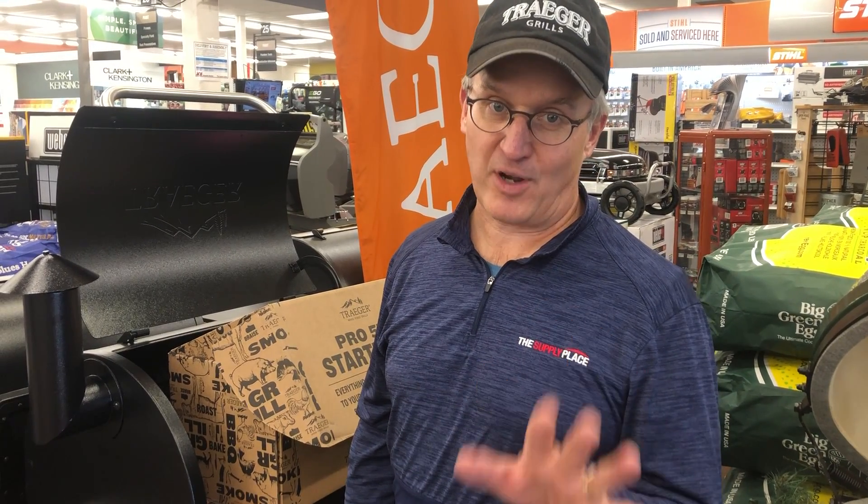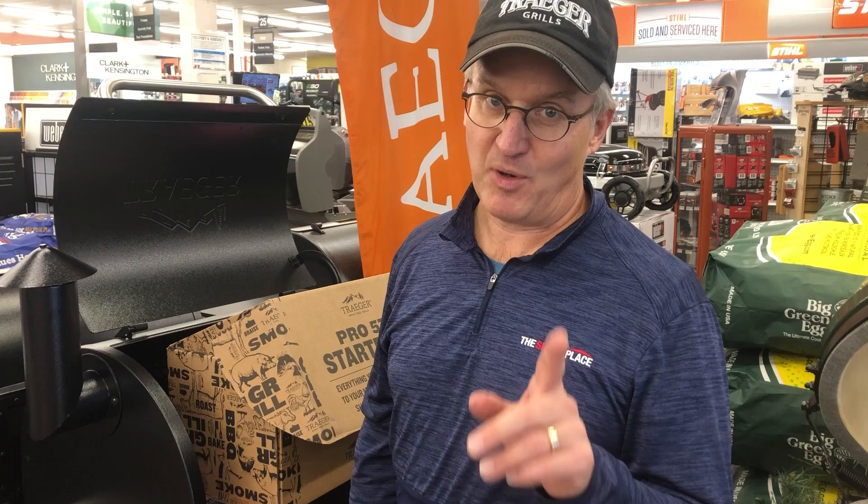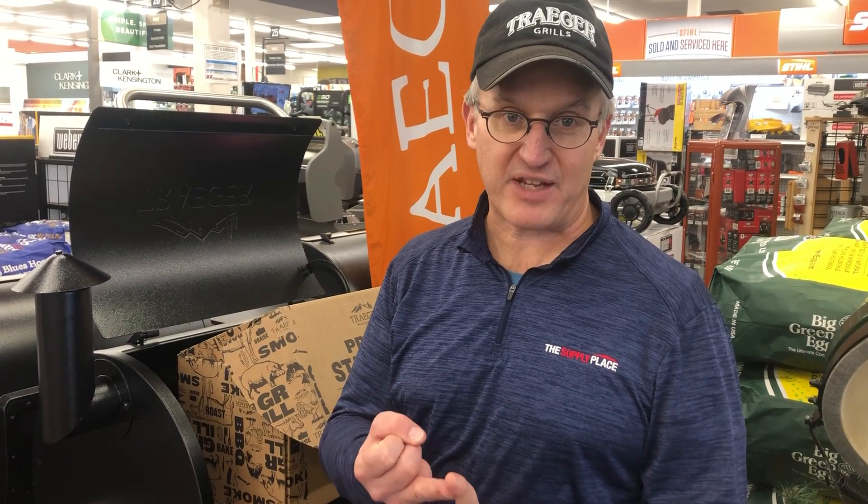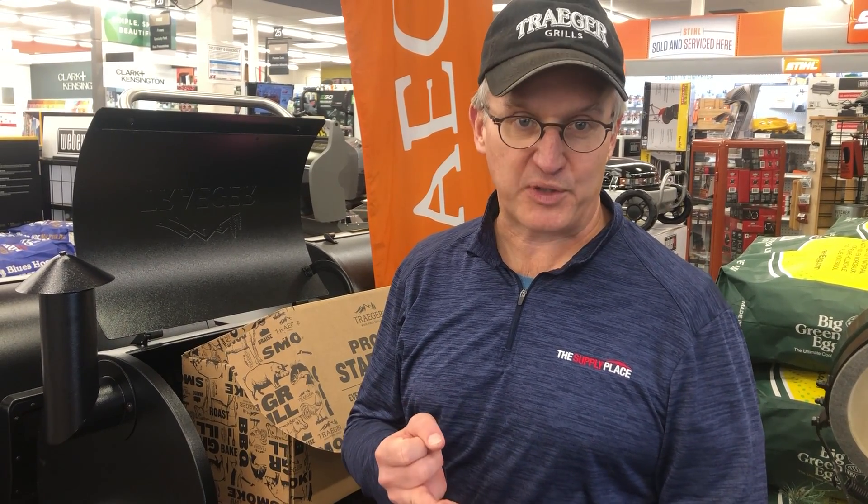Hey everybody, this is Andy. I'm standing in the barbecue department and have I got an offer for you. For a limited time, while supplies last, we have a free Traeger accessory kit with the Pro 575, the Pro 780, or both of the Ironwood grills.